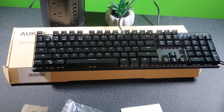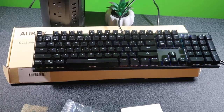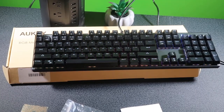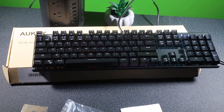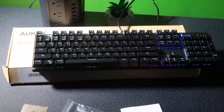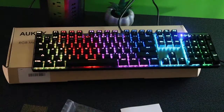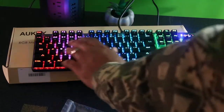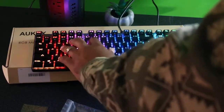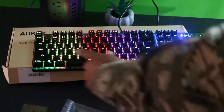I'm going to turn down some of these lights so we can actually get a good view of how the keyboard looks. There you go — the lights don't do it justice. This is pretty neat. Nice feel to the fingers, and I like that little rainbow effect.